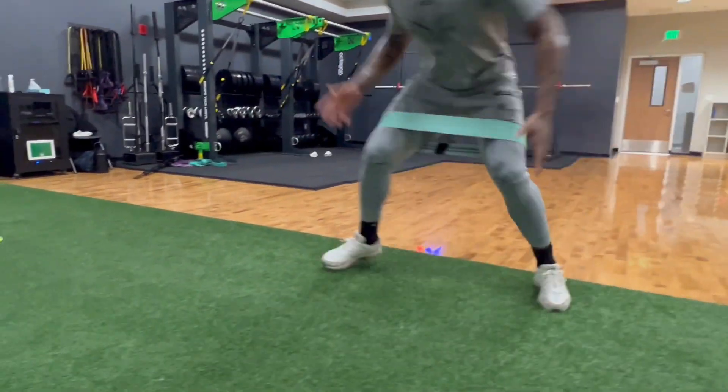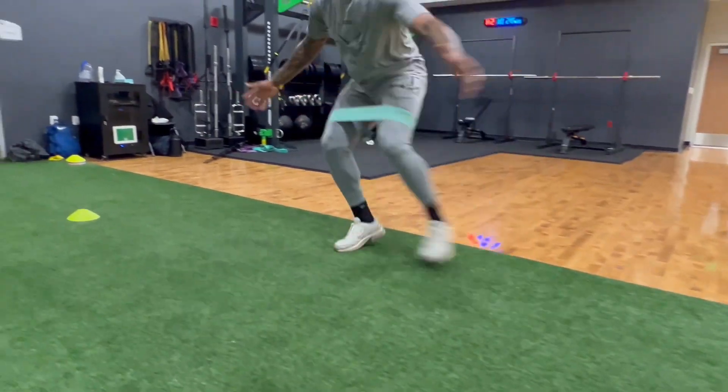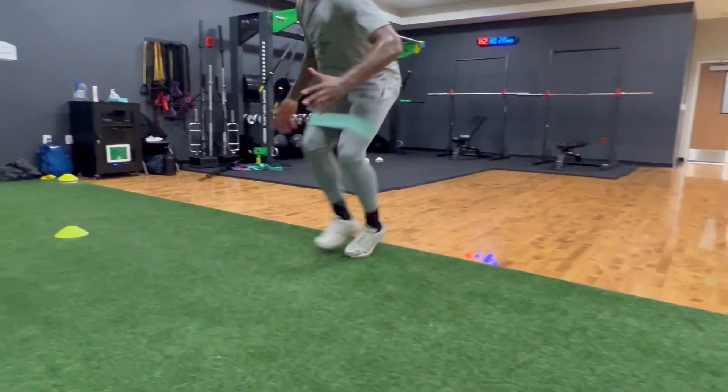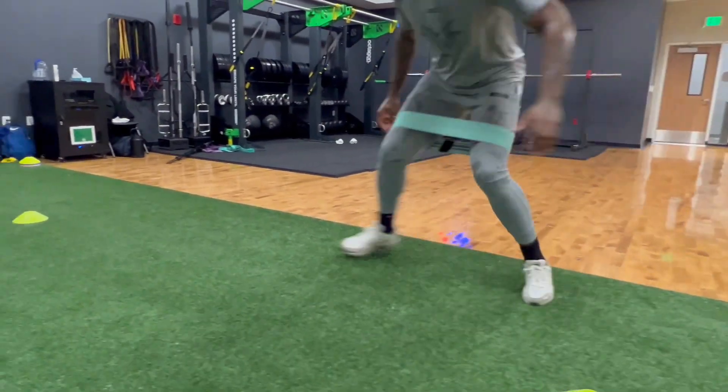All right guys, thank you so much for watching. This is going to conclude what I'm going to show you for today. We did do a lift after this, but I wanted to show you guys more of the plyometrics and knee warm-ups and things that we like to do. Leave some comments and let me know how I can help further. Thank you.